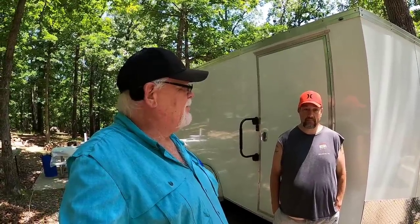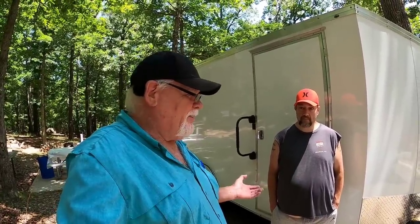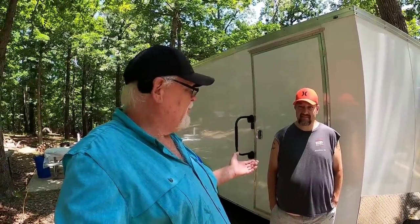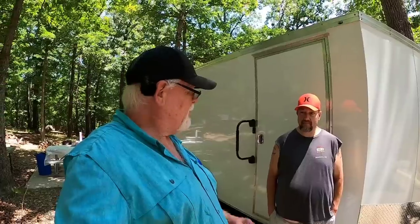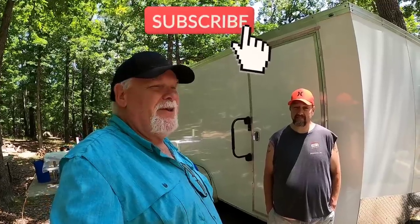Deb and I were here at the campground and we noticed this cargo trailer that was pulled in not too far up from us. We've gotten to know the park attendants fairly well here, and they came up to see us and said, hey, there's some folks up in a cargo trailer conversion just up from you, and they told us that they watch all your videos. That just tickles Deb and I to death to hear that, and we really appreciate all you guys out there that watch all of our videos.